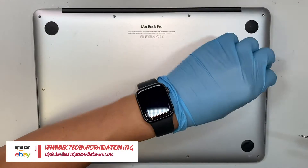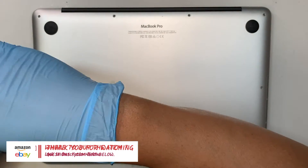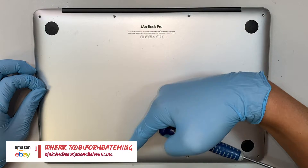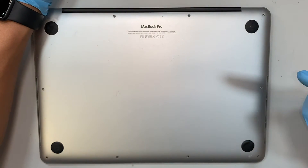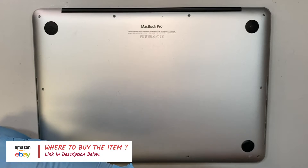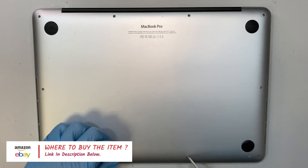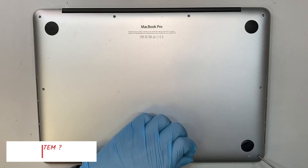Sorry about that — I pressed two buttons at the same time so that display right there is not working well. What I wanted to say is you can go ahead and check out the link in the description below. I'll direct you to either Amazon or eBay where you can buy the tools as well as the replacement screen for this repair process.